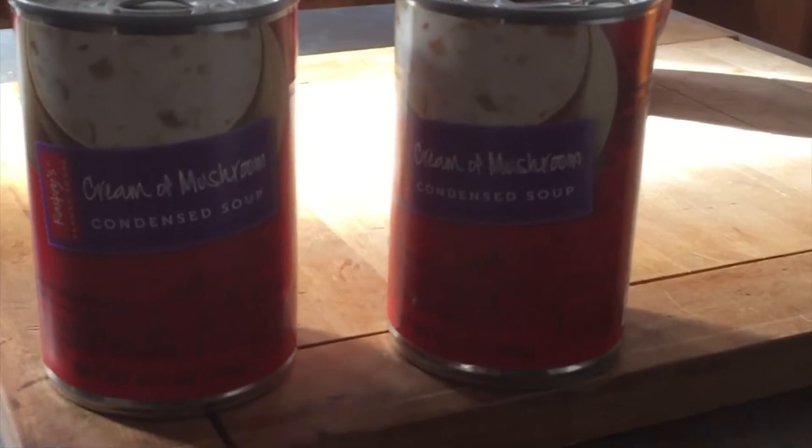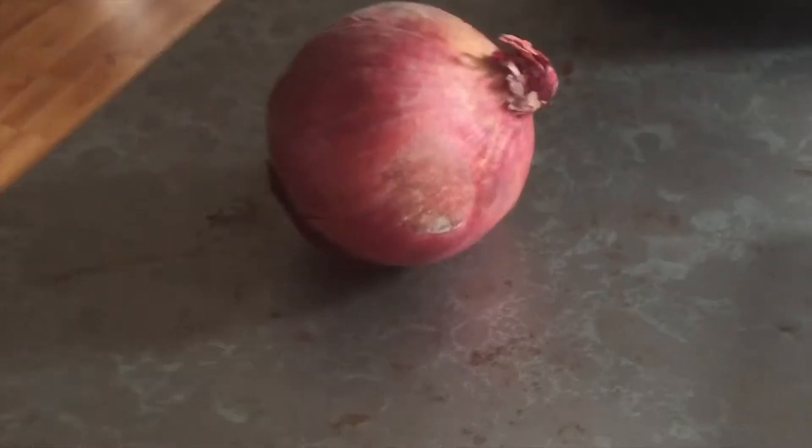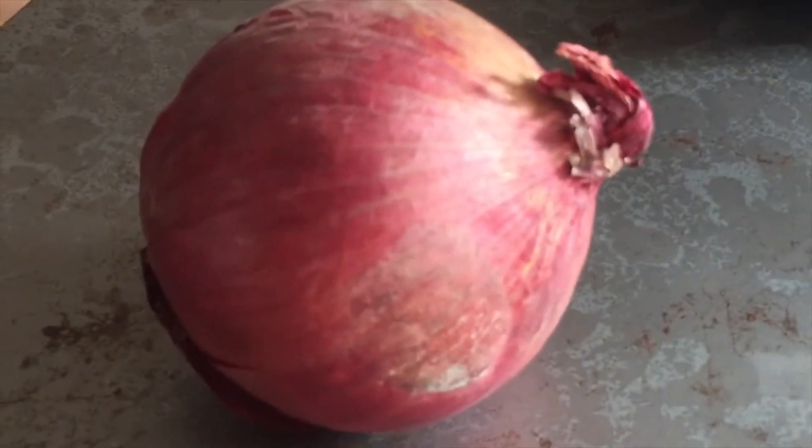You can see I have two cans of condensed cream of mushroom soup and one red onion. This entire recipe really only has three ingredients, plus whatever seasonings you want to put into it, and this meal will actually provide about six really hearty servings. We're also going to make pasta at the end to put the beef stroganoff on. It's very budget-friendly and very delicious.